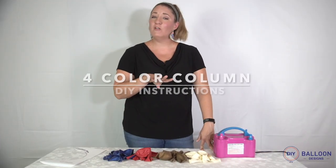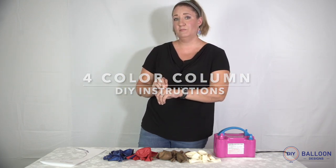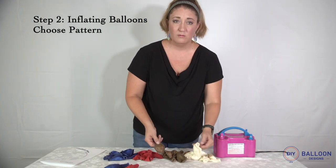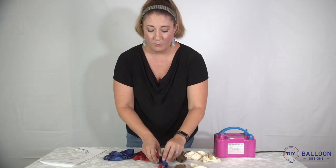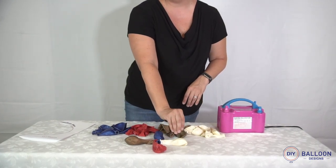You have chosen the four color combination for your column. The first thing you want to do is pick out which colors you want to tie together. Here I have the colors blue, red, gold, and white. I'm going to tie together red and blue, and gold and white. Because of those color pairings, the final pattern when they're blown up will have red and blue opposite each other and gold and white opposite each other — so take that into account while choosing which colors to tie together.